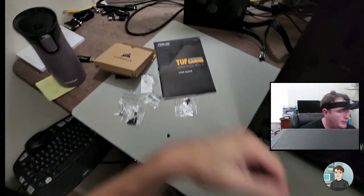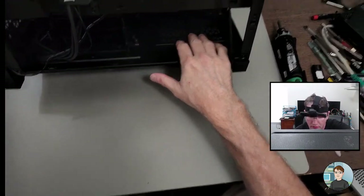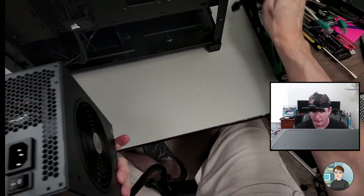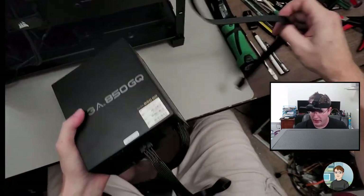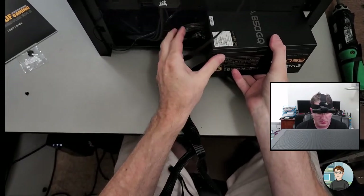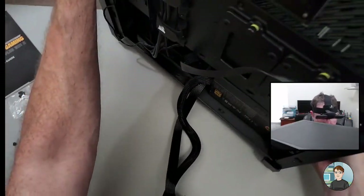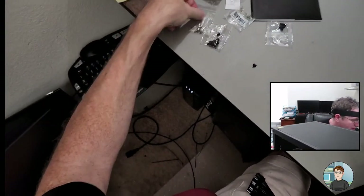As long as your case has an opening at the bottom where air can come in, you want to put your power supply so the fan faces that opening. It'll bring cool air from the bottom of the case in through the PSU and exhaust it out the back. Let's plug in the CPU power into CPU1 — it'll go in like that. The PSU came with four silver screws.